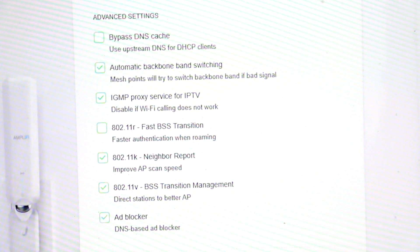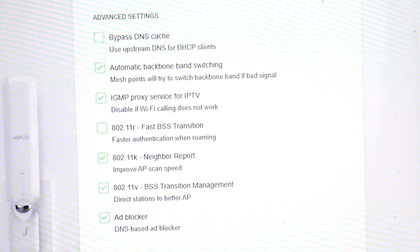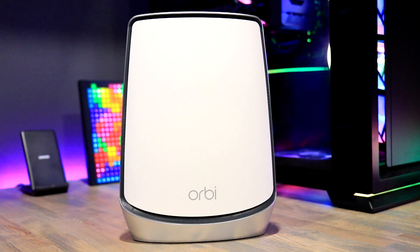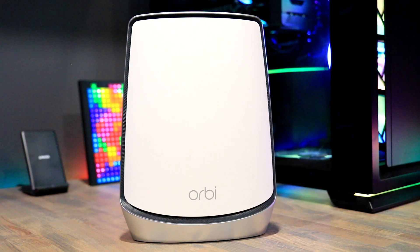The last two features in the hidden area are beta firmware enrollment and additional QoS settings. I do not suggest entering beta firmware releases — stability is the most important feature of a network, and beta is known to cause problems. Many of the early growing pains of the Alien when it first came out were due to beta firmwares. The extra QoS settings allow you to specify the download and upload speeds.